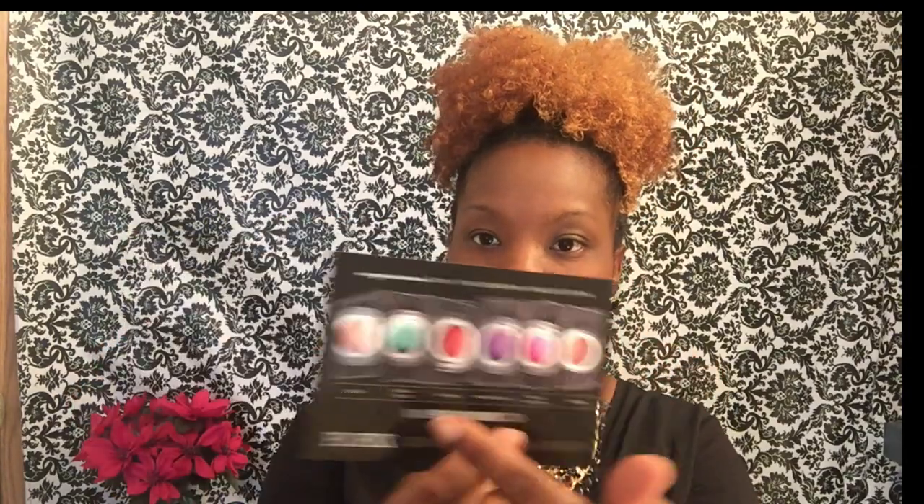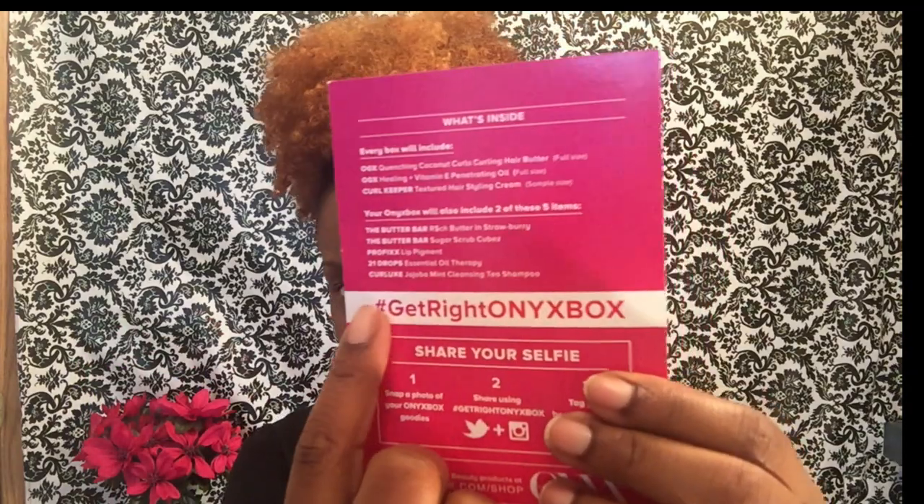There's a card in here — I think it's called Pro Fix — and I'm assuming it's talking about some beauty items in this box, which is cool because my other boxes were pretty much like oils and hair products. There's also a 'Get Right Onyx Box' card that gives some information, and if you want to share your selfie you can tag the hashtag 'Get Right Onyx Box.' It lists the things that are in here, and we're just going to move around. It comes in this cute little pink tissue paper.